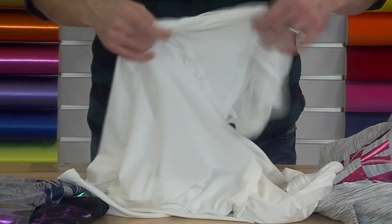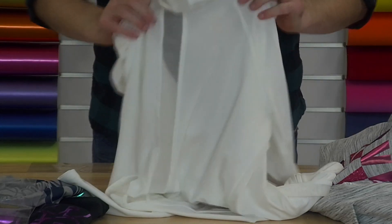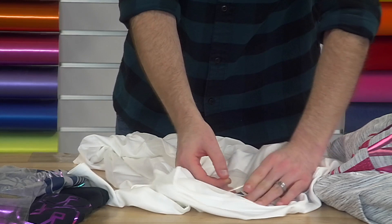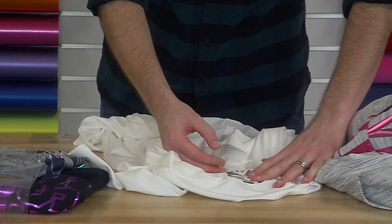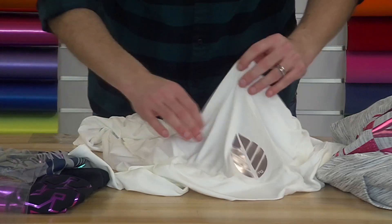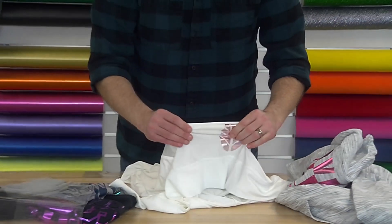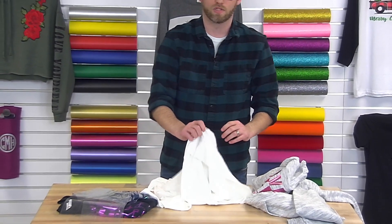Let me check what our fabric content is to be 100% certain. This material is 95% polyester and 5% spandex, so it has some stretch to it for sure. What I'm doing when I'm peeling here is holding as close to the carrier as I can so I am not stretching that design before I want it to stretch when peeling the carrier away.